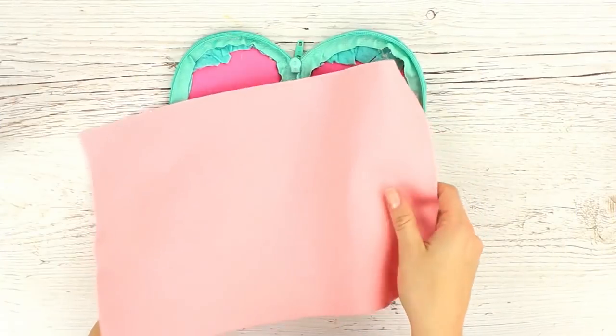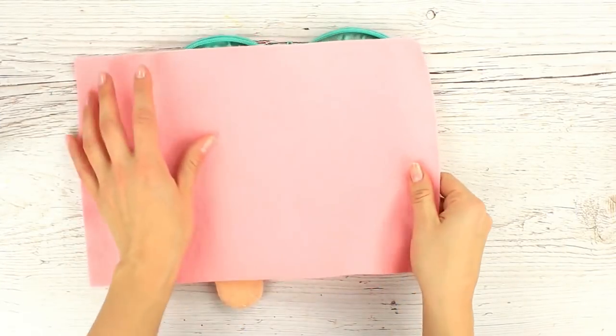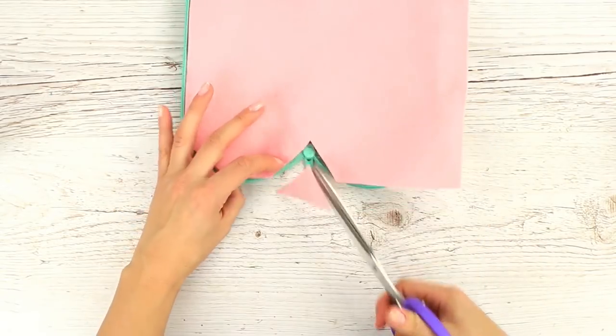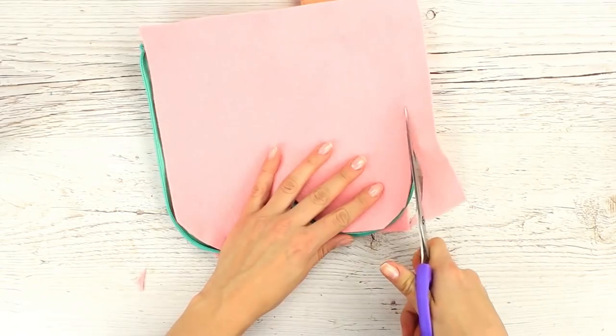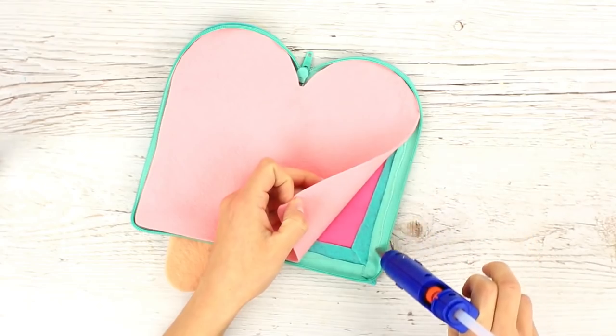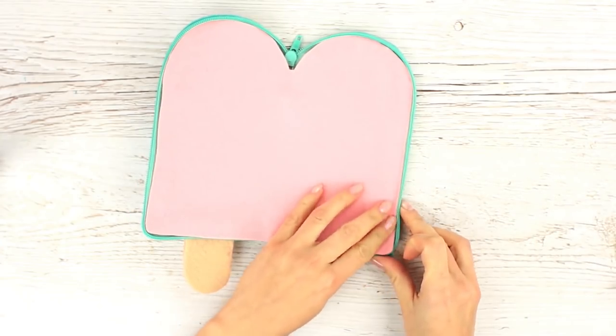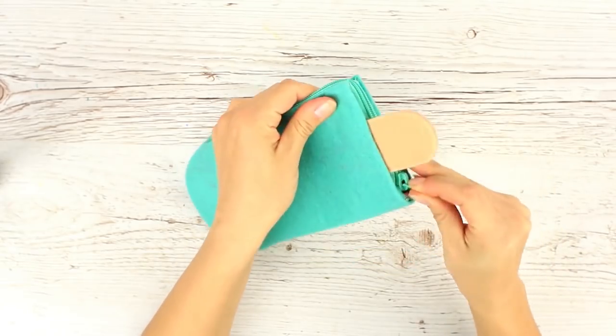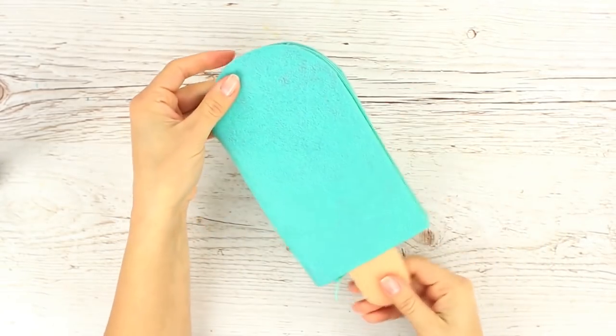Cover the inside with pale pink felt. Cut out the detail fitting the open case and attach it to the base. Check how it works — continue decorating the case.